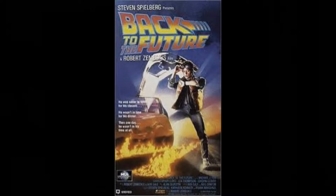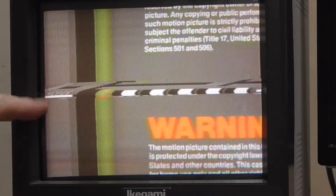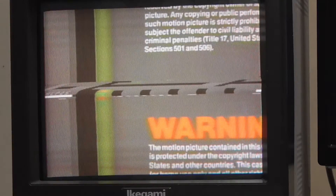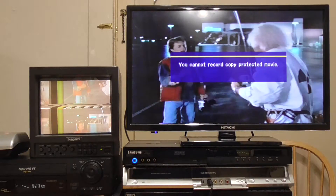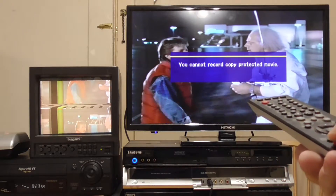Next up is Back to the Future. You can see immediately the white and super black blocks under the sync signal, and the white blocks fading out then back in again. When I tried to record on my Samsung DVD recorder, I received an error that it was a copy protected movie.